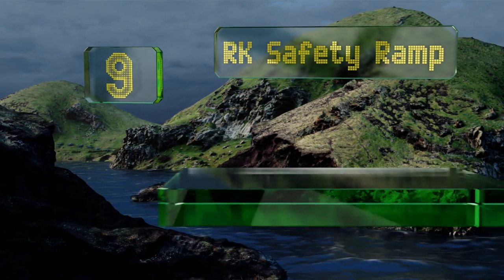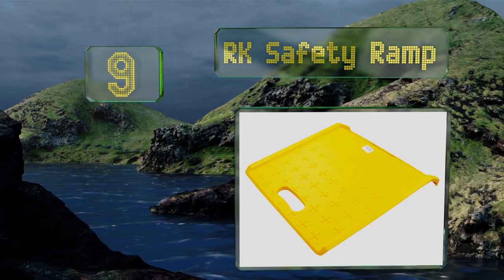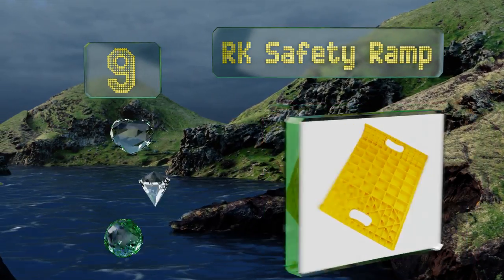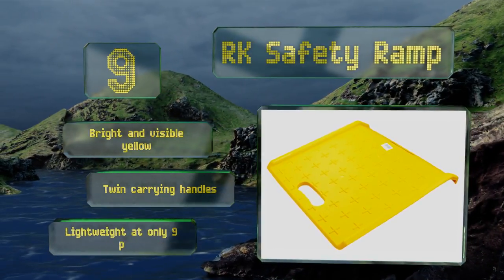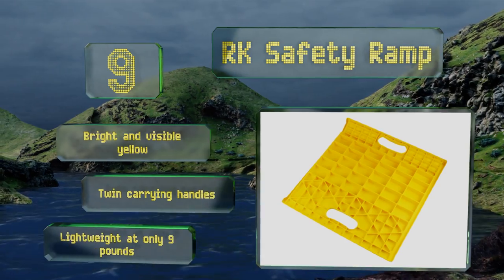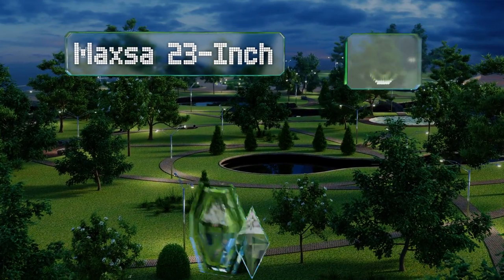At number nine, if you do a lot of moving the RK Safety Ramp is a viable option, since it allows you to navigate a hand truck or similar cart into and out of the street with ease. It's also versatile, working with heights of up to 20 centimeters. It sports a bright and visible yellow color along with twin carrying handles, and it's lightweight at only nine pounds.